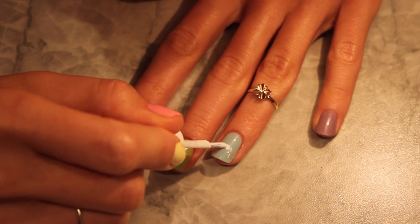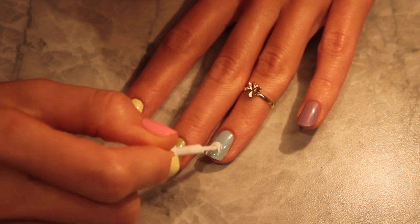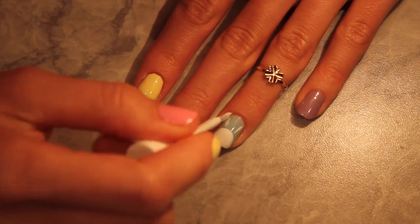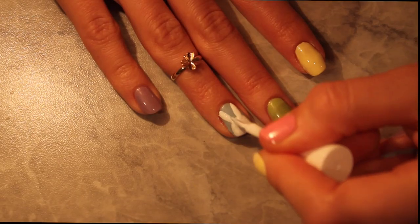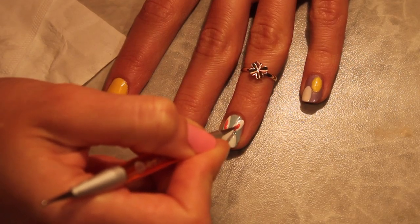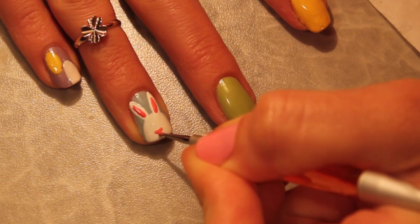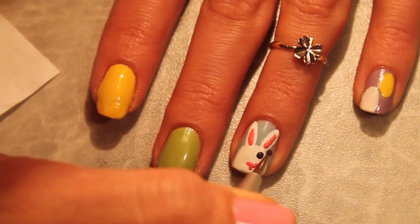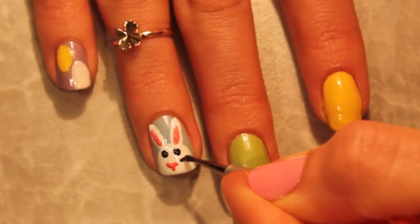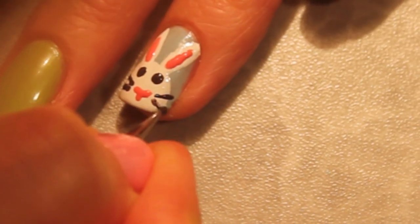For your ring finger, draw a cute hare with white polish, starting with a round head and then add long ears. When it's completely dry, take pink color and draw lines in the middle of each ear and a pink nose. With a black polish and dotting tool, give the hare eyes — just two dots — and whiskers, two lines on each side of the nose.